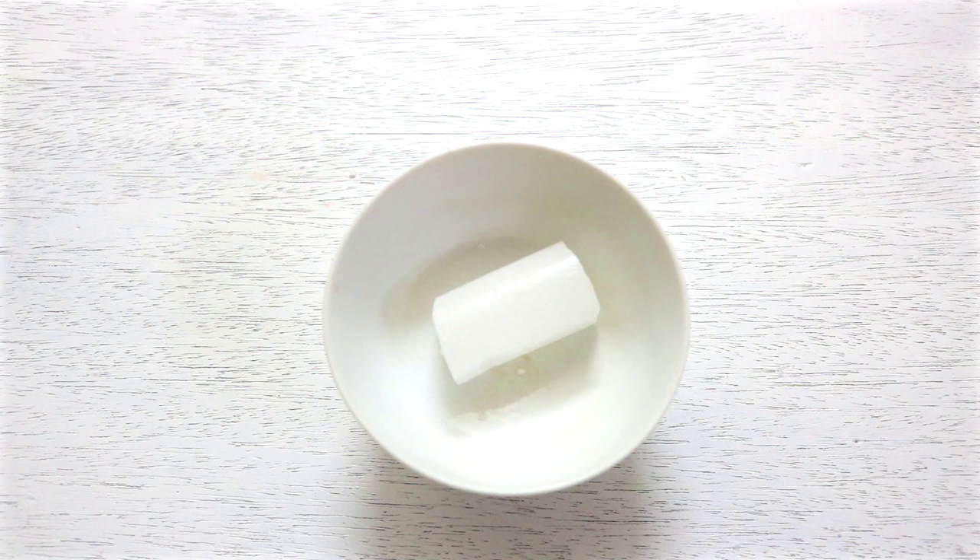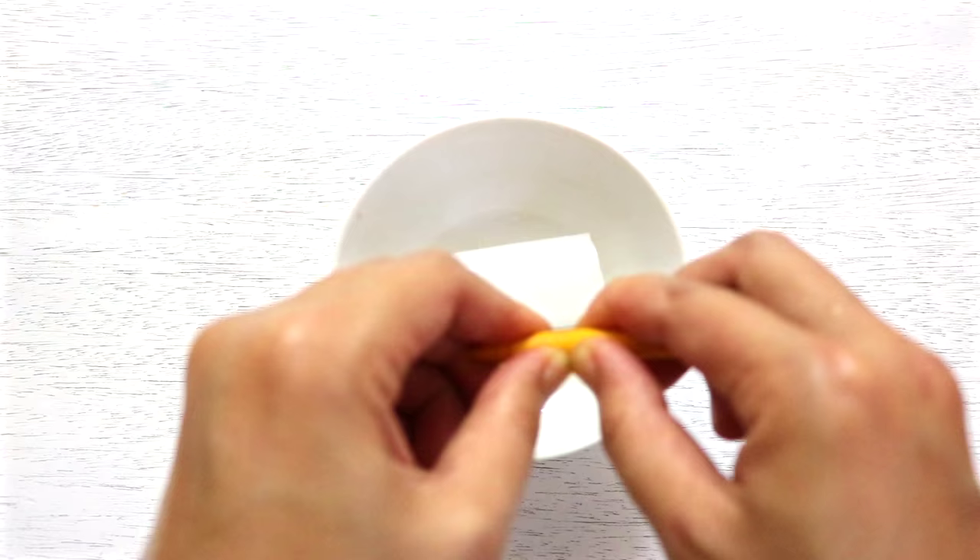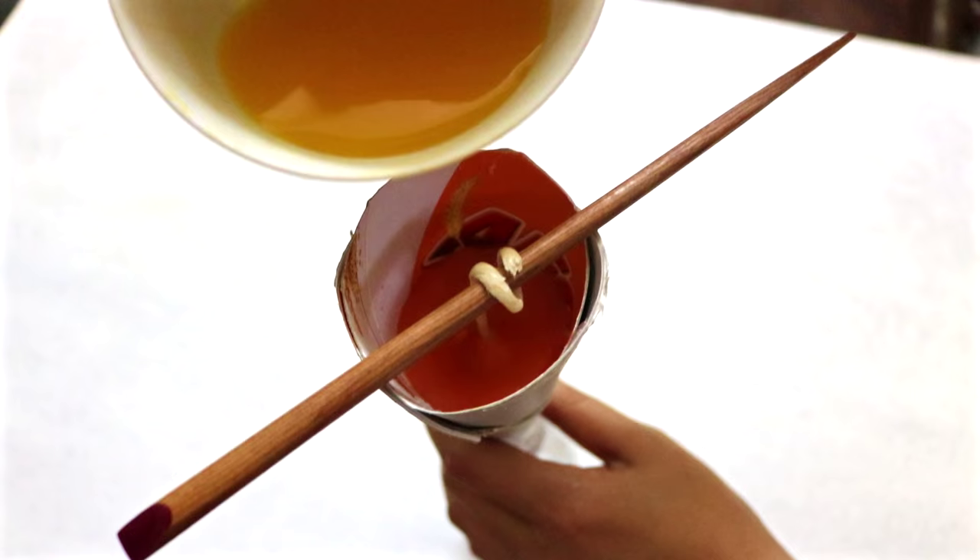For the yellow layer, take a piece of candle wax and add a piece of yellow crayon. Melt it and then pour it into the cone. Let it sit to cool down completely.